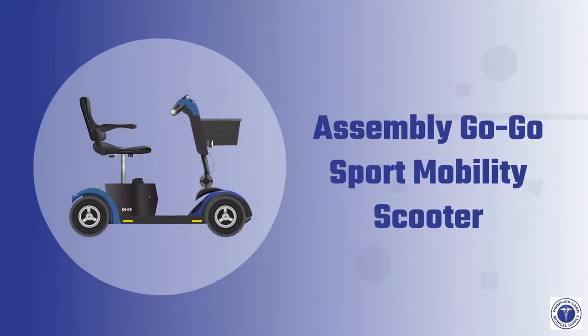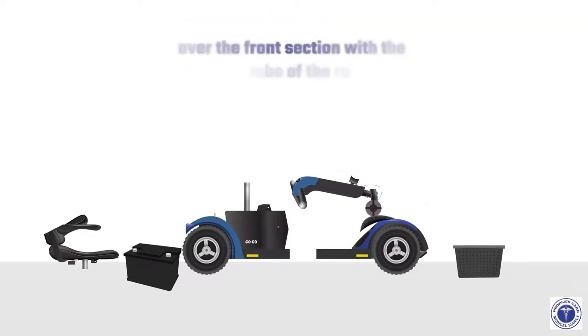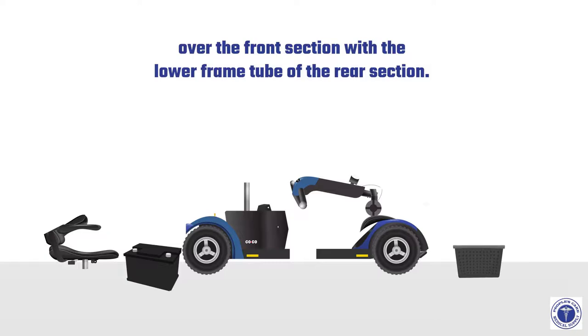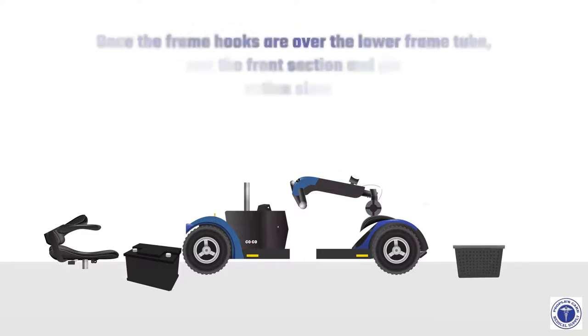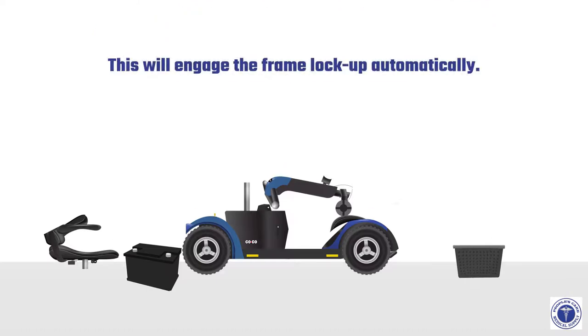To assemble the GoGo Sport Mobility Scooter, use the frame release lever to lift the front section as you align the frame hooks over the lower frame tube of the rear section. Once the frame hooks are over the lower frame tube, lower the front section and pivot the rear section simultaneously. This will engage the frame lockup automatically.